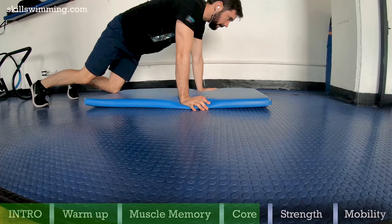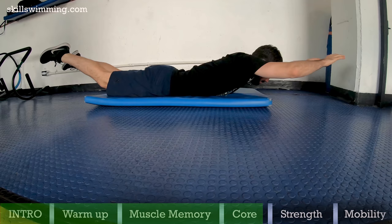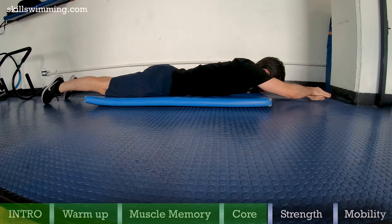Supermans: this is a straightforward exercise. It works on the lower back muscles and the glutes. You can do it with your arms in superman position or in a streamline. While you go up, hold it for 2 seconds and then go back down. Do this exercise for 4 rounds of 20 reps.